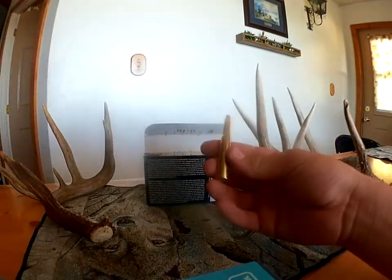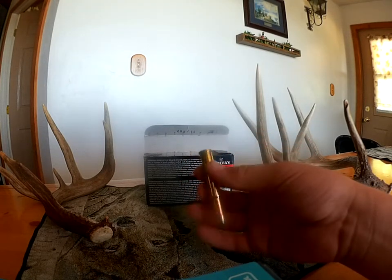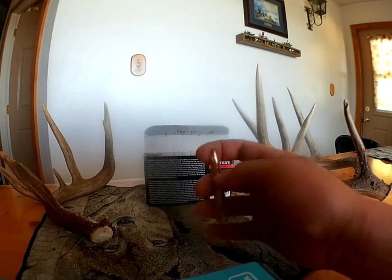It's just standard lead-nosed, nothing fancy. Almost like a Remington core-lock style bullet is what it is.